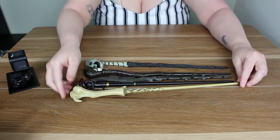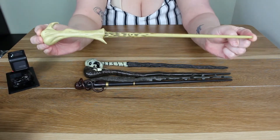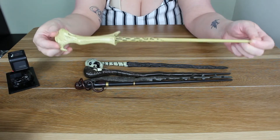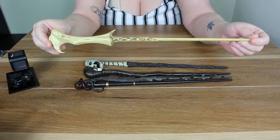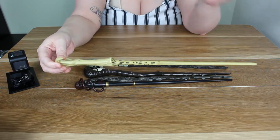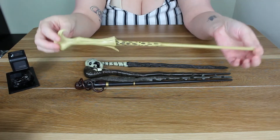Here are the wands. Obviously we have Voldemort's wand, and I have done a video on his before so I'm not going to go into much detail about his. All the wands in this set are about 14 inches long.